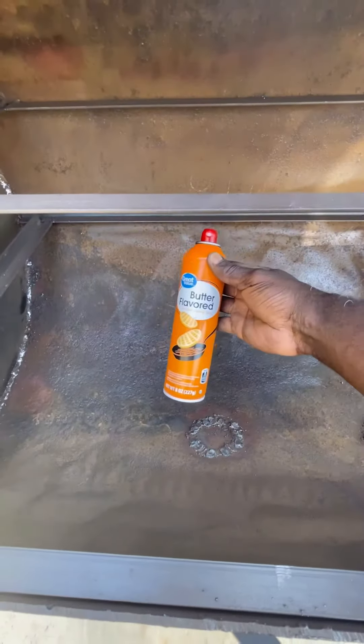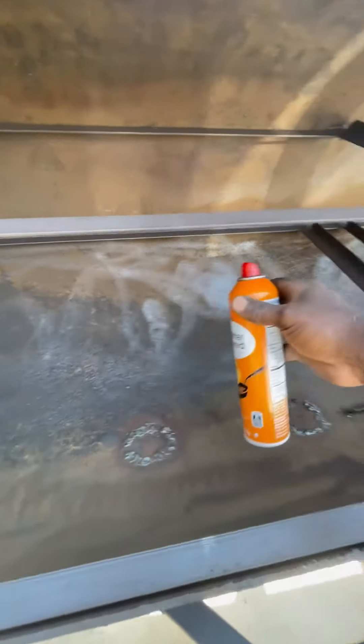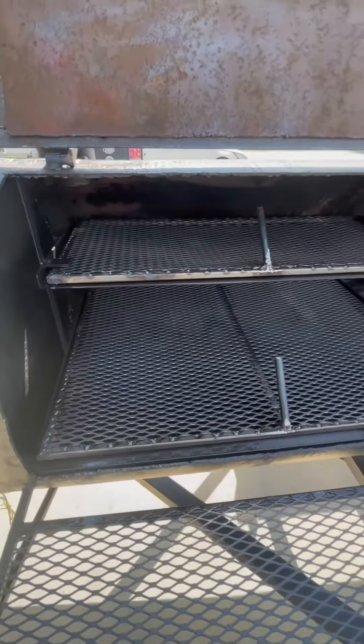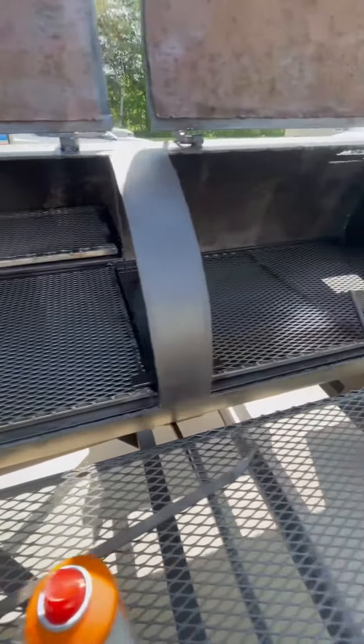We're gonna season this grill using this bulk flavor in the can — just gonna spray it down all over, even on the grates. We'll roll with it. I got it all coated up now and I'm gonna coat my grates. Got them all coated up.